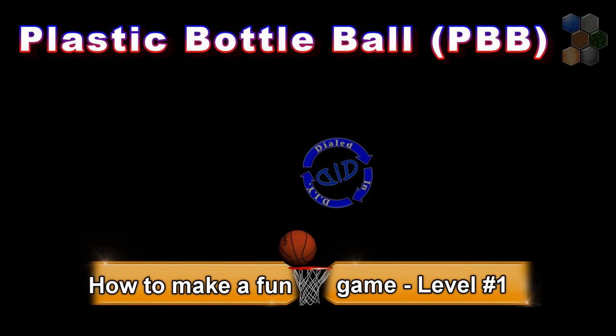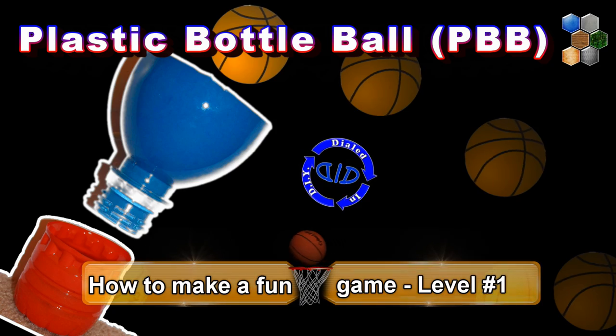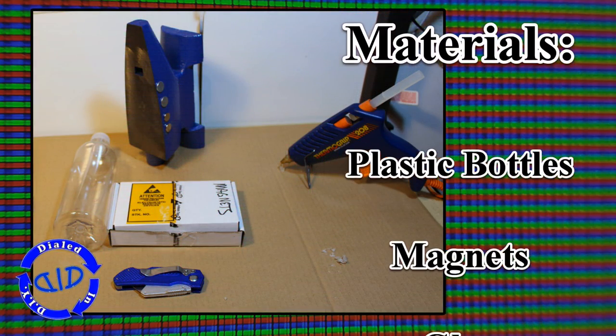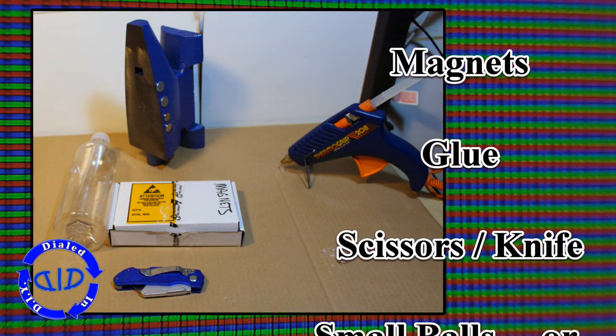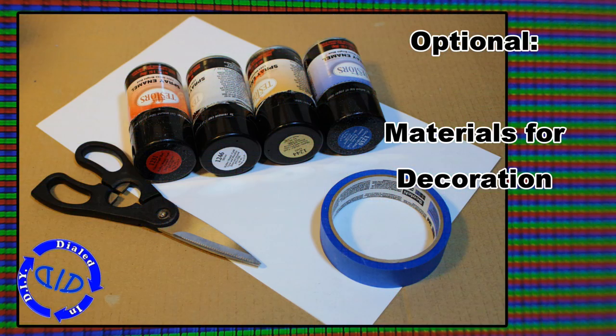Welcome back! Today on Dialed In DIY we're making a new game called Plastic Bottle Ball. We begin today with game level one. Come back in the future as we level up through future iterations. It doesn't take much to make this game as you can see, so grab some items you have around the house and let's get started.